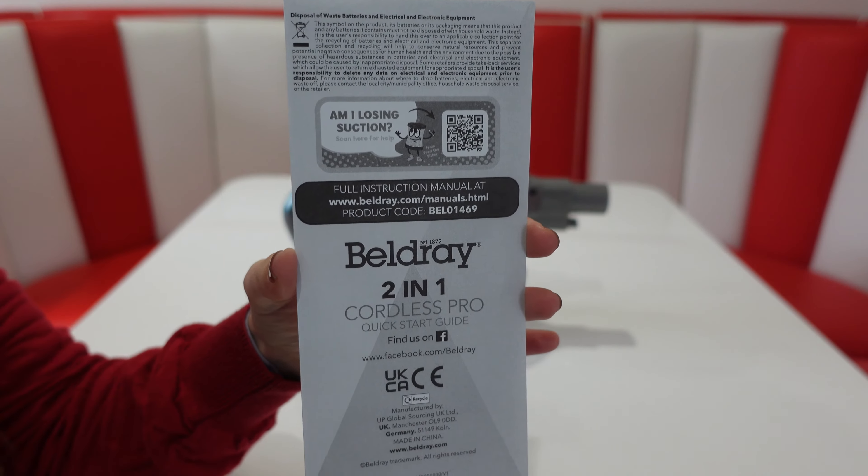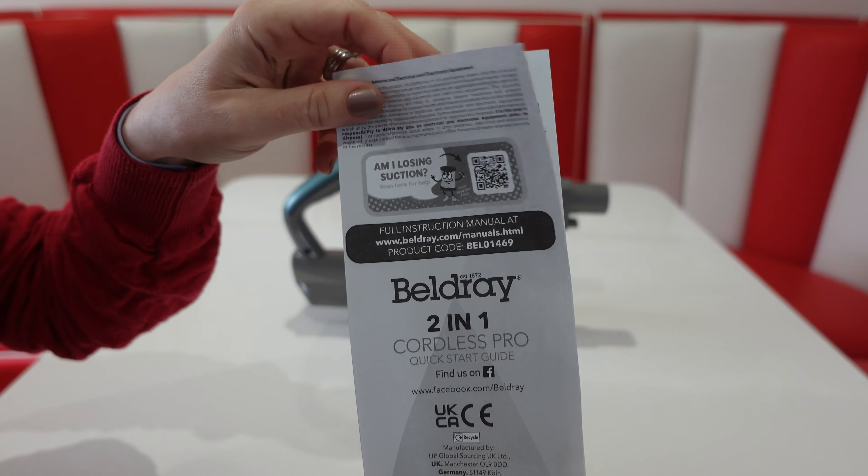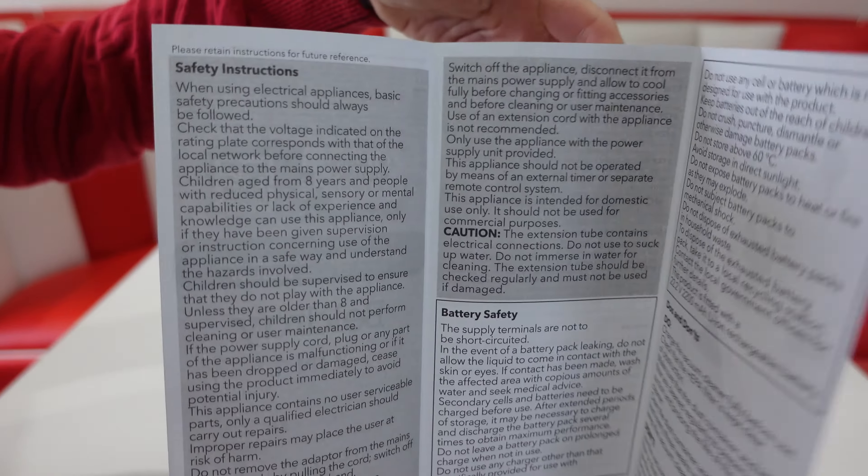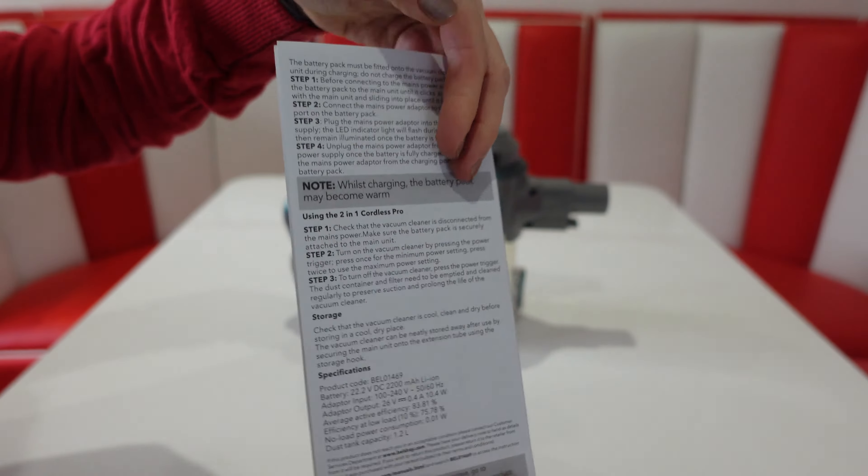This comes with the quick start guide covering the parts, cleaning and maintenance, and it tells you how to operate the vacuum cleaner.